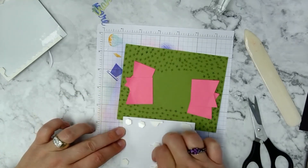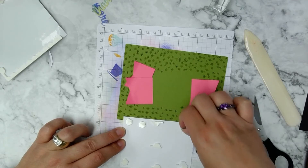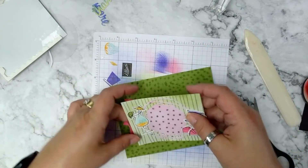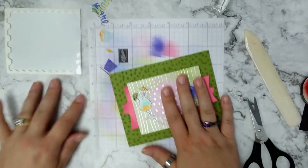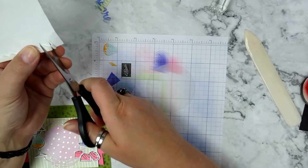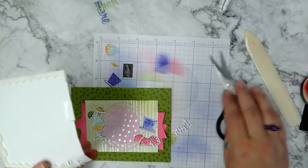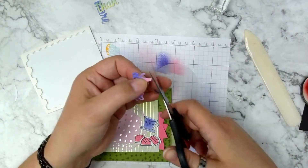For the 'Love You More Than' word die, I'm using Mini Stampin' Dimensionals cut up. Since I'm down to the edges of the roll, those edge pieces work perfectly — and if any stick over, just give it a little trim.